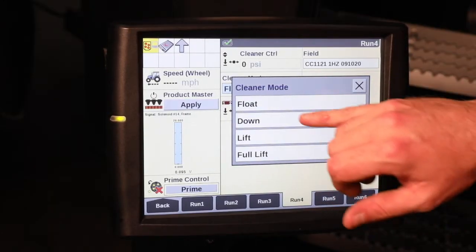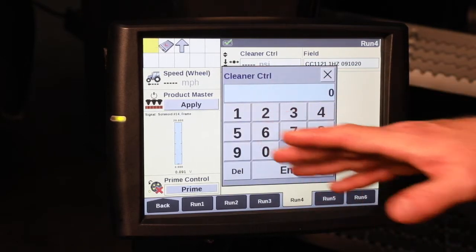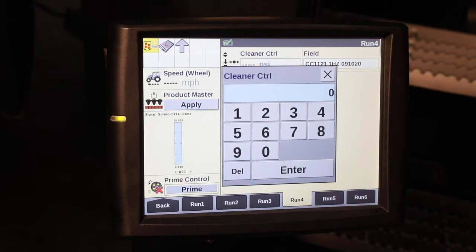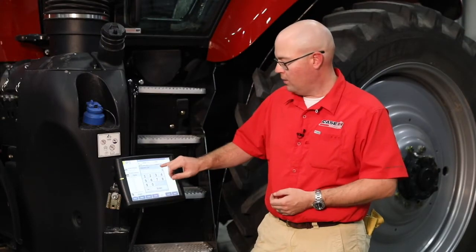Our second mode of operation is down. With this, we can go in and actually enter a set amount of pressure that we want to apply down to the row cleaners. This way we can better penetrate into either tough soil conditions or if we've got a lot of crop residue that we need to get through to ensure good seed to soil contact.